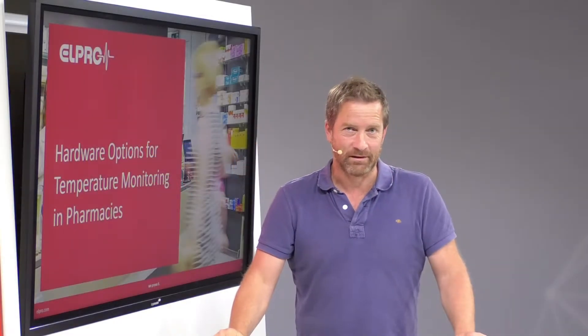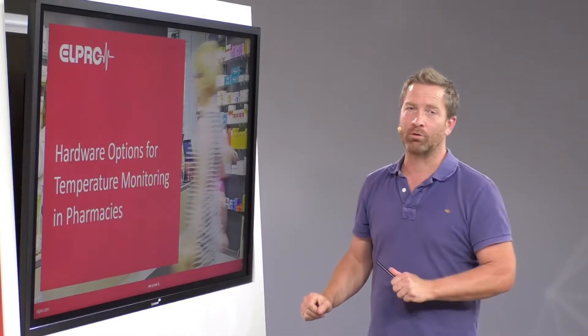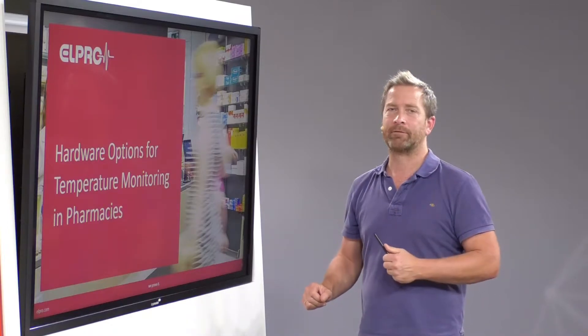Temperature monitoring in pharmacies. In this video I'm going to compare three different hardware solutions.